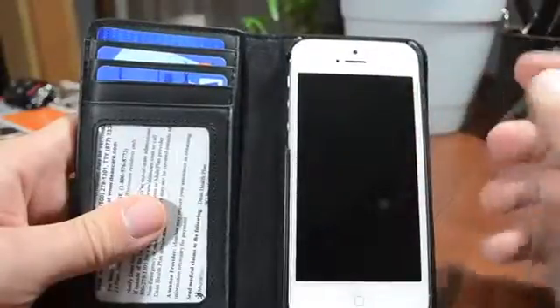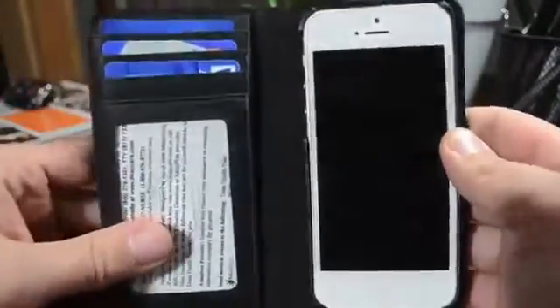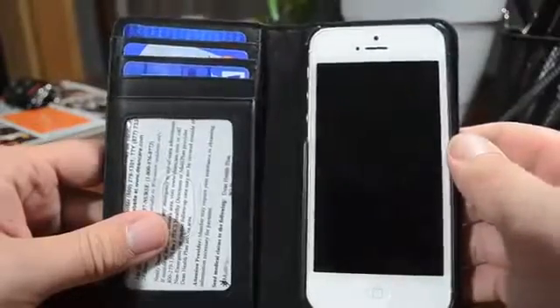One thing that is cool — if you do have Find My iPhone on your iPhone, and you lose this case, you will be able to find it, so you'll be able to find your wallet. If you have an issue with losing wallets, I would recommend this, and make sure you have Find My iPhone turned on.